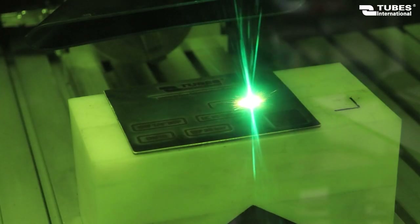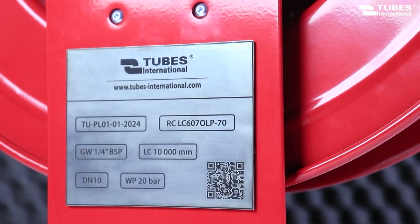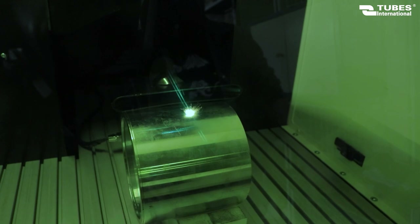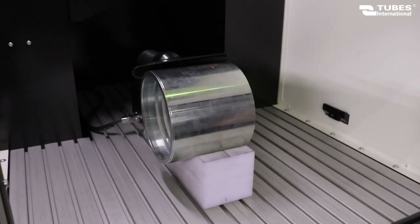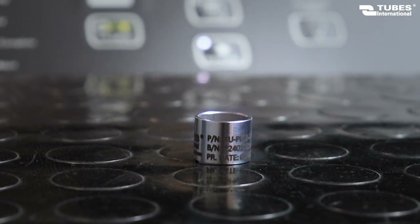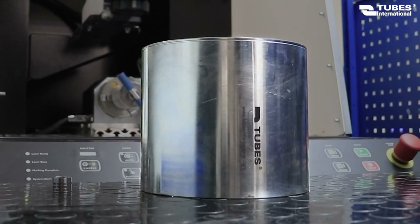The marking field of a single element such as an identification plate is up to 100 by 100 millimeters, and the diameter of the elements marked on the specially profiled base can reach up to 350 millimeters. Such dimensions are suitable for marking both smaller diameter hoses used in the food industry and large diameter hoses used in the construction industry or in loading and unloading systems.